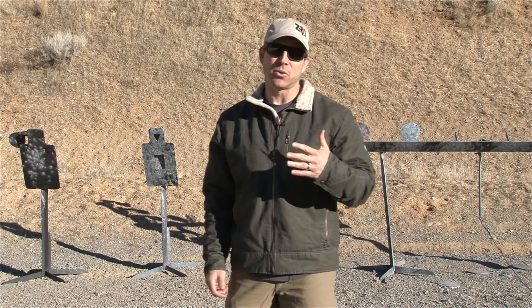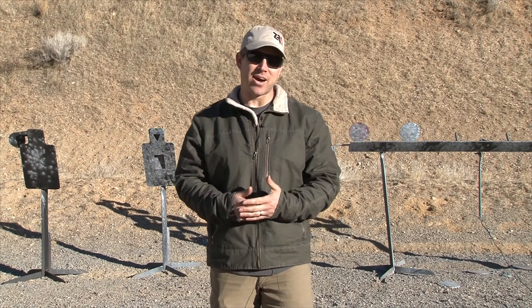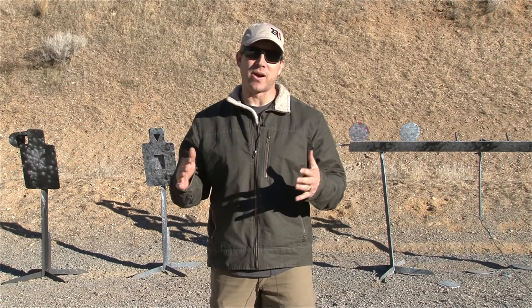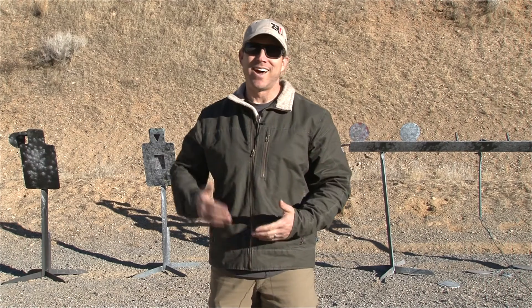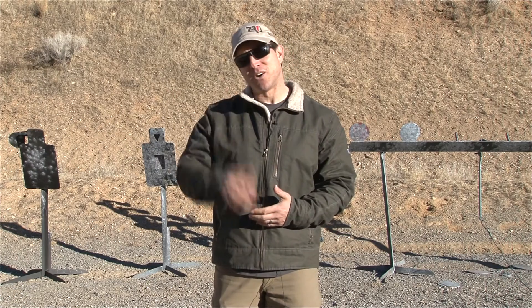I recently had the opportunity to talk with Nathan Sheath, formerly of Faxon Firearms. Now Nathan's day in, day out is barrels, barrel treatments, barrel R&D all around. We've got to talk about round counts, how hot you can get these different treatments, and what's going to perform better under different stresses. I'll let him introduce himself and we'll get this conversation started.